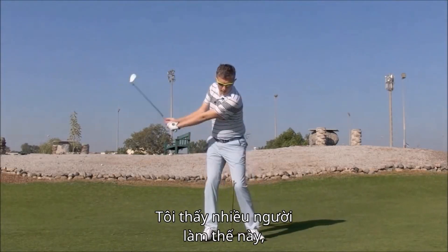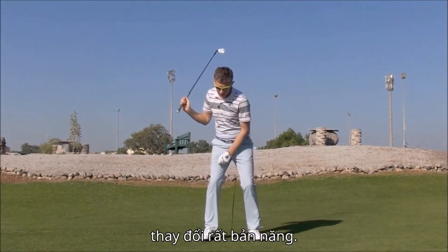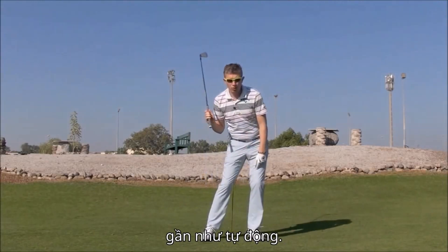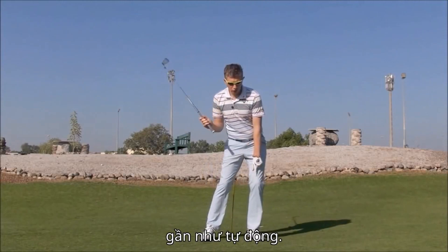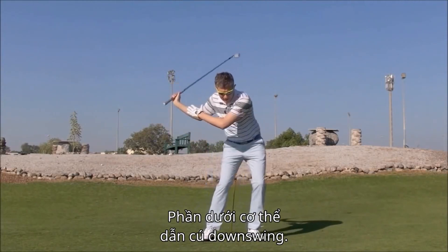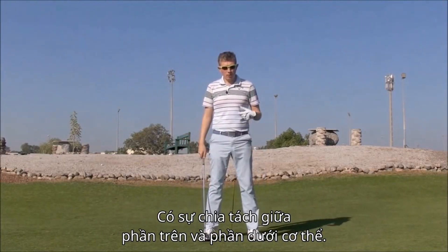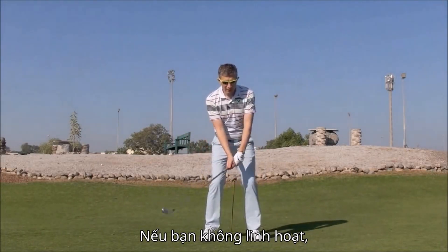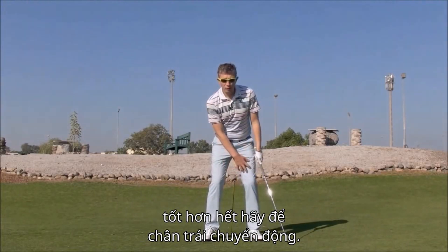What I find when I see players do this is that from here, it's a very instinctive transition. The left hip positions itself back over the left foot almost automatically. The pressure goes into the ground under the left foot almost automatically. The lower body is leading the downswing, and there's a little bit of separation between lower body and upper body — again, fairly naturally. I say, not unless you're hypermobile, this is a much better left leg movement.